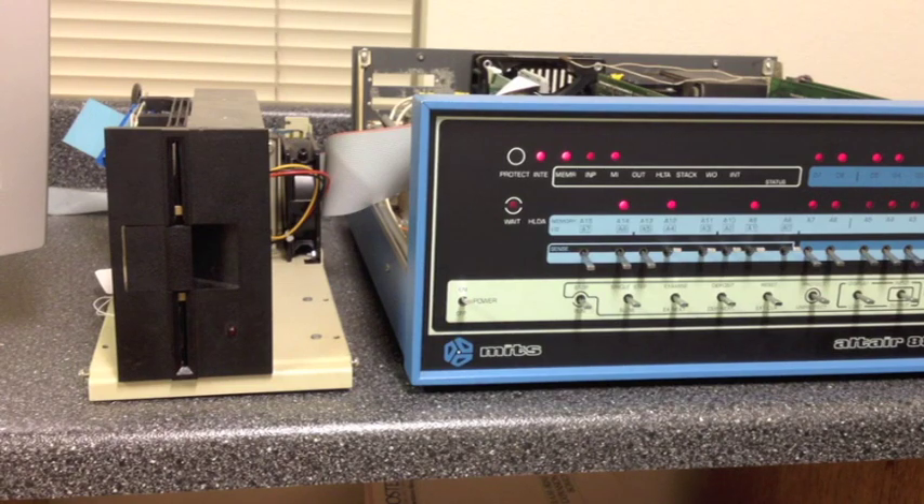Pretty much any older 5 1/4-inch drive that's 48 tracks per inch — including the 360K drives present on all early IBM PCs and clones — will write media compatible with the original Altair MiniDisk. If you only have newer 96 TPI drives like the TEAC shown earlier, those work just fine and give you the same experience, though the media won't interchange with the original MiniDisk — only between 96 TPI drives. But it's a great way to get a feel for what this was like.